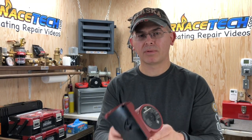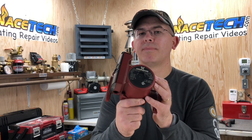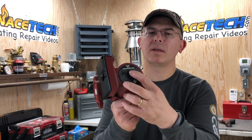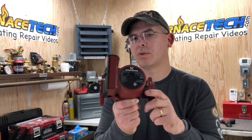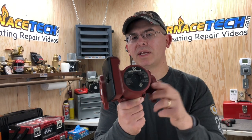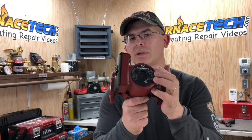Today's video is going to be about your boiler pump. This is a very common pump that you'll see on most boiler systems. It's a 1558 Grundfoss pump. A 007 Taiko pump is also very common, so I'll put a link in the description below if you ever need to replace these pumps. And this is what it looks like.